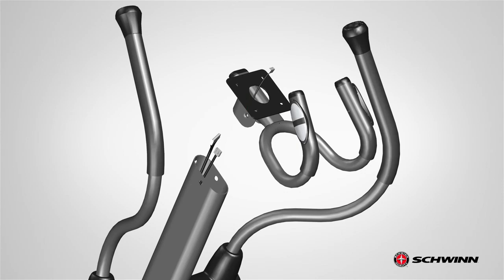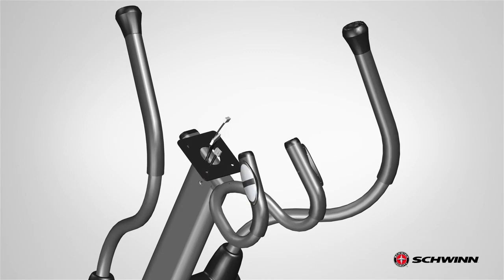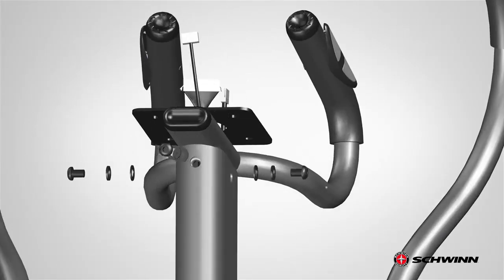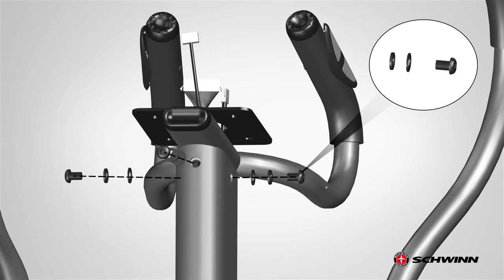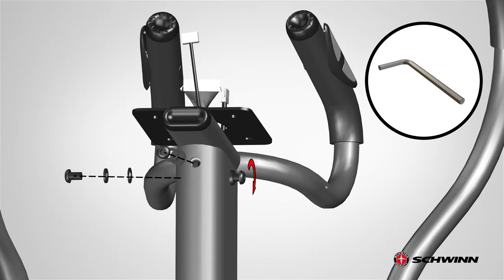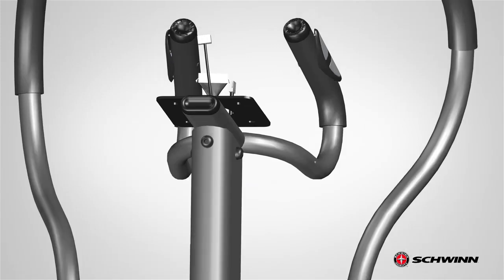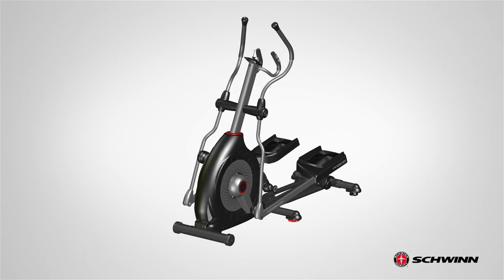Take the cables from the console mast and route them through the center hole of the static handlebar. Take care not to cut or crimp the cables. Finally, secure the static handlebar to the console mast using the previously removed hardware. Insert two sets of hardware through the side and one set through the front, as shown. Fully tighten the screws using the provided 6 mm Allen wrench. Step 9 is now complete.